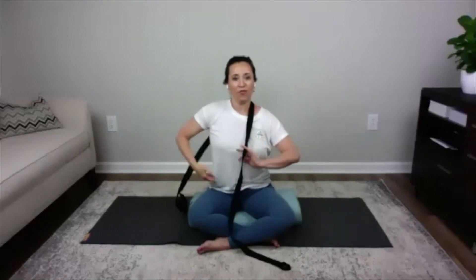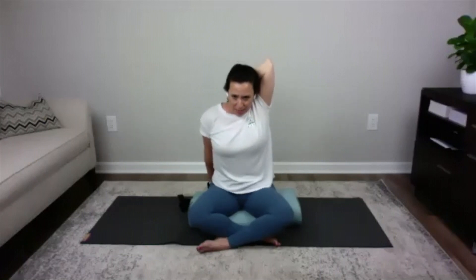Flip the strap up and over the left shoulder, take it around the left hand, and bring the arm behind you so the left elbow is up towards the ceiling. Find the opposite end of the strap with the right hand. Take a deep inhale, and on the exhale pull the strap down with the right hand as the elbow goes up. If your chest lifts up, use your abdominals to pull the rib cage down. Take two deep belly breaths here, then release the arm down.